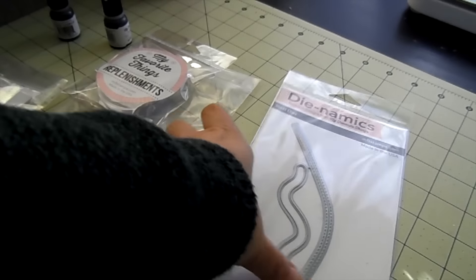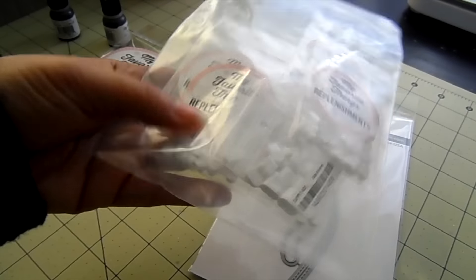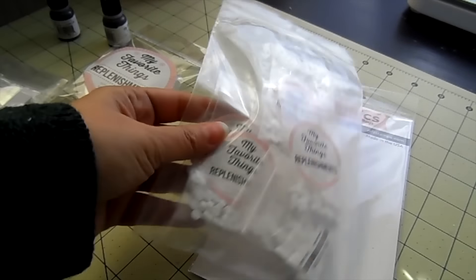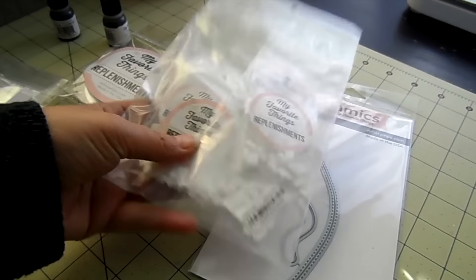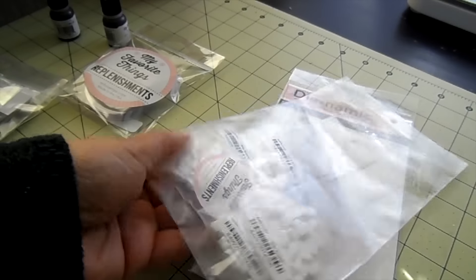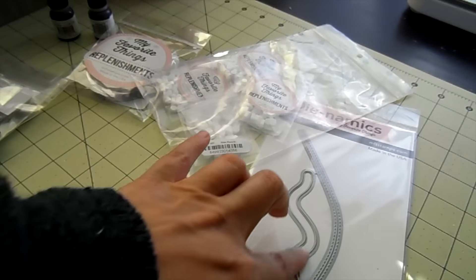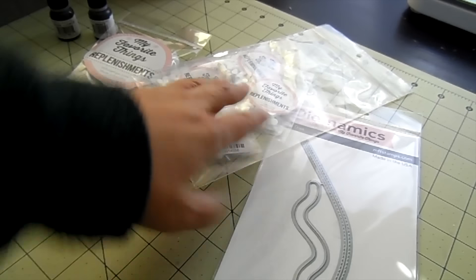This one's back in stock — the Downhill Slope from the newest release. You get a hill and one of these slider elements. And you can use these little replenishments — we've got the slider disc and the spin and slide. You get the circle ones that will allow your image to spin around, and then the other ones will allow your image to move through this channel without spinning around.